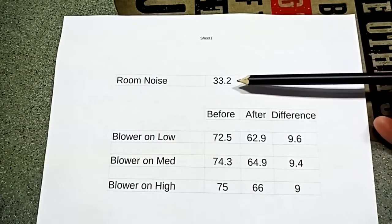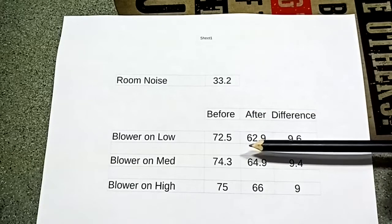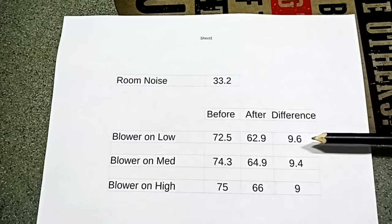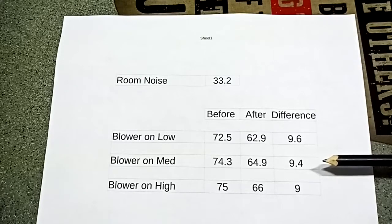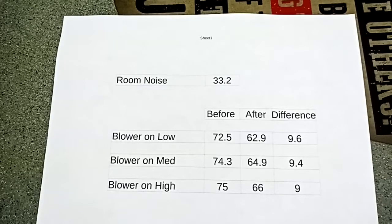I thought I'd show you the difference it made. We took a room baseline at 33.2 dB — that included a small refrigerator running in the background and some noise bleeding from outside. On the low side, it went from 72.5 down to 62.9, a difference of 9.6 dB — that's a big reduction in noise. Medium showed nearly the same improvement, and even the high side had a significant drop. We also noticed after running it for about three days that it's cooling much better and faster — I think because it's putting out more air with less restriction. This is something you can do to calm down your air conditioner. At the very least you could pad it to get some noise out. I hope it helps you guys.